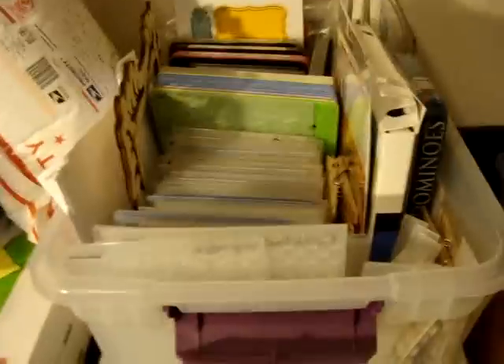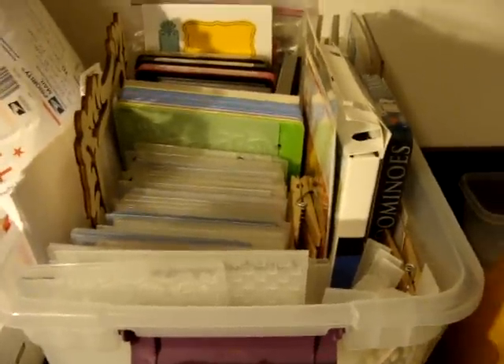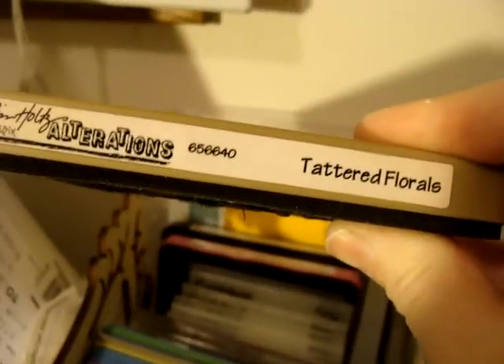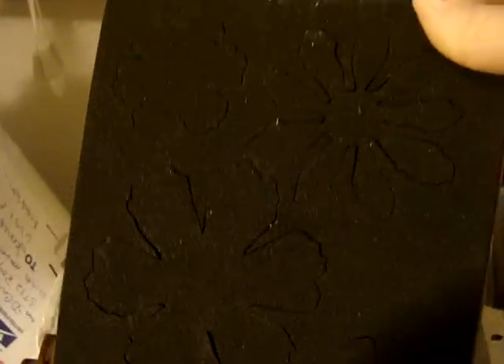She wants to know which one's our favorite and I feel kind of guilty because I don't use these very much. But when I did use them, or when I think about it, to be honest this Tim Holtz Tattered Florals is my go-to die. This would have to be my favorite one. I just really am addicted to making my own flowers.